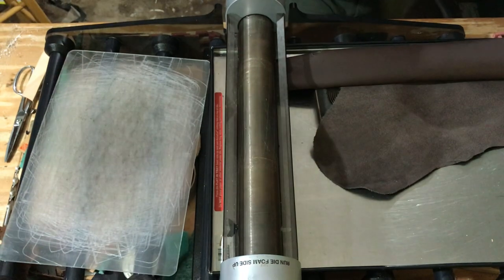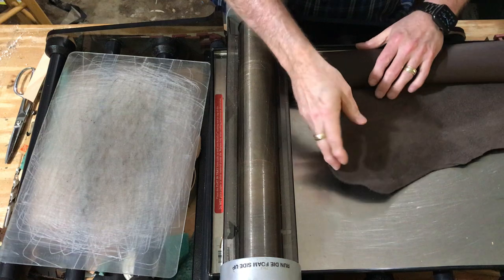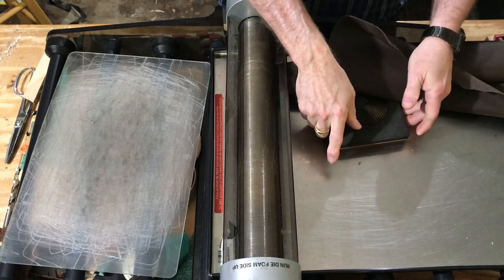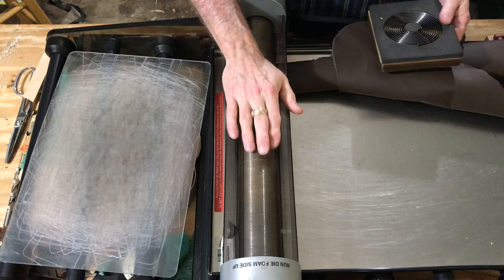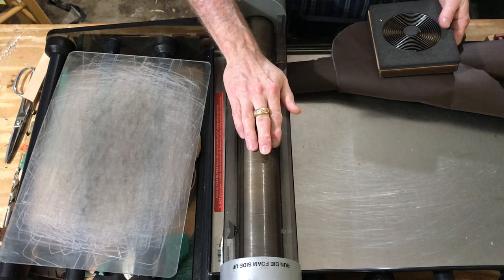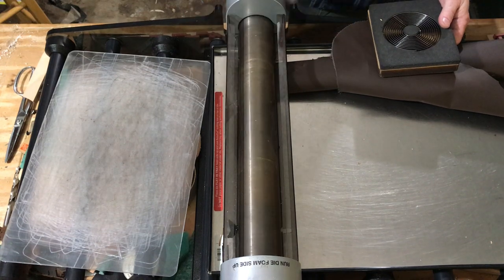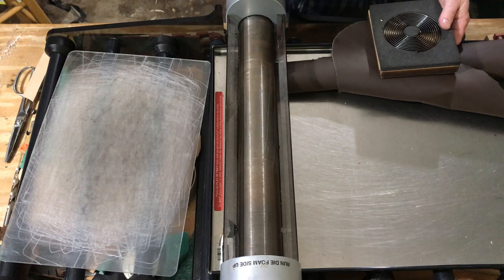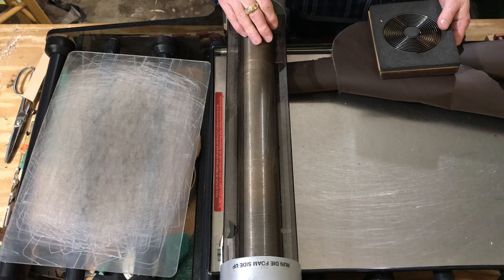For people that are seeing this for the first time, this is a Grand Mark 2 die cutting machine. All you have to do is roll the handle — there's no motor to it. You could put a motor on it, but mine doesn't have one. I just run it through manually.